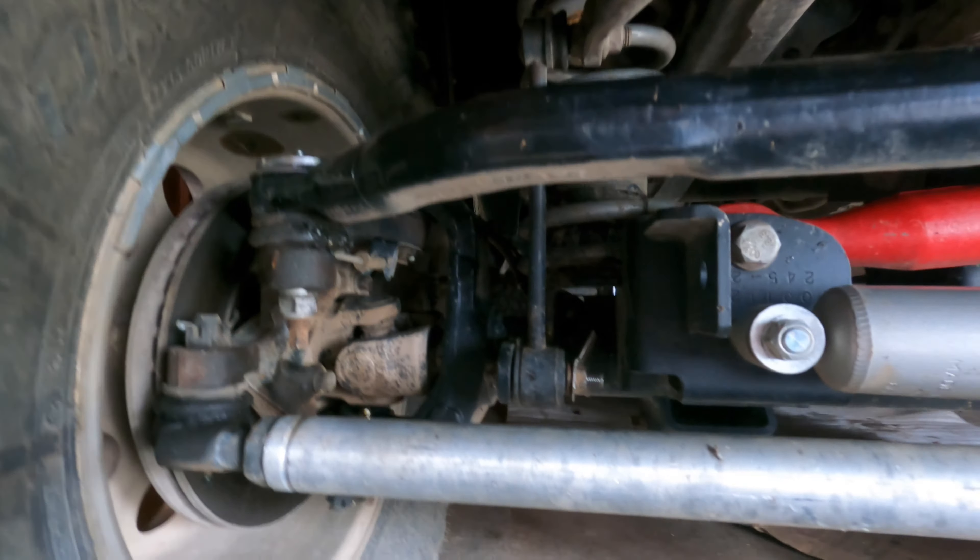Another thing to check while you're down there is your control arm bolts. These bushings can go bad, and the bolts coming loose is a common thing on these Jeeps. You want to make sure those are torqued to — I believe it's 120 foot-pounds on the bottom and 75 on the top. Make sure those are tight, otherwise it will cause movement and can definitely cause death wobble.